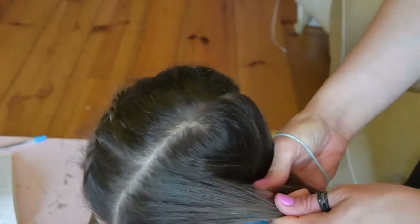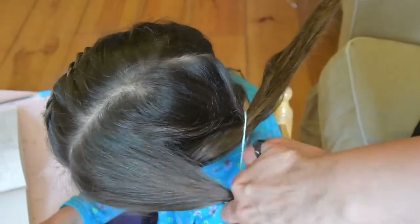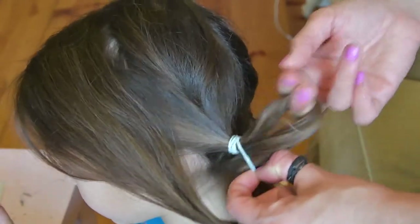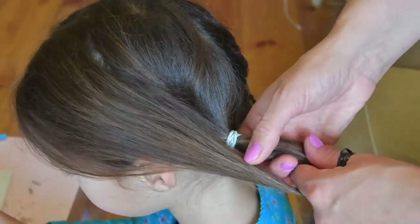Now start making your second French lace rope plait. Before that, please make sure that your sections are absolutely identical and mirror reflections of one another.